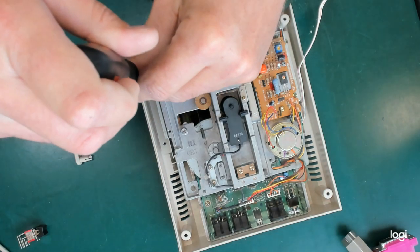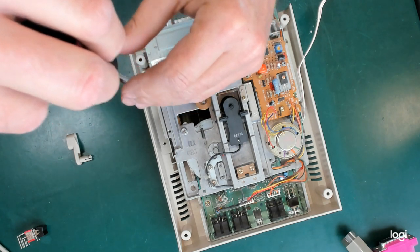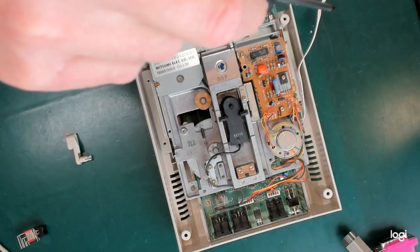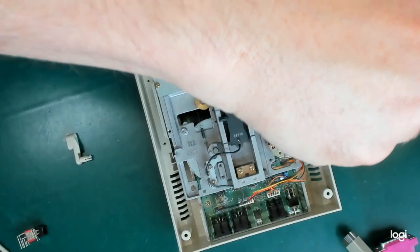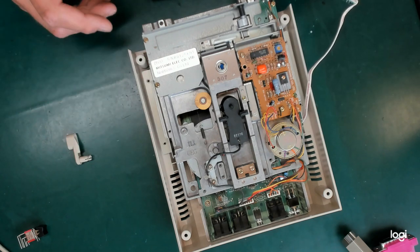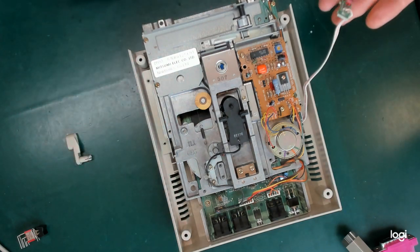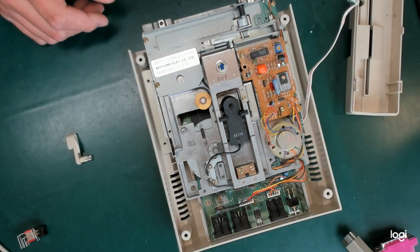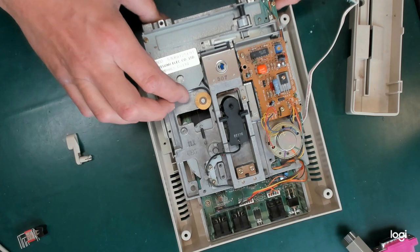They're different again. One of the things to try and do when you're designing a product, as I understand it, is limit the bill of materials so that you have all your screws the same. But if the shorter screws were slightly cheaper and you're making these things in the quantities that Commodore did, I guess, even with three different screw sizes, it doesn't really matter because you're still buying millions of screws.